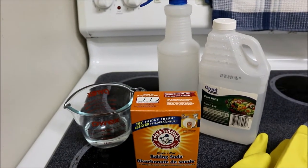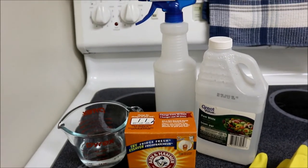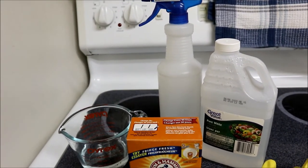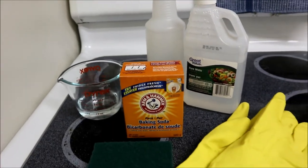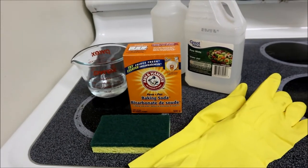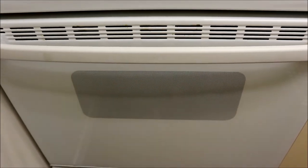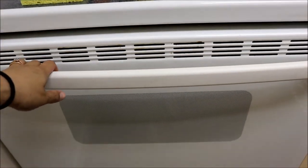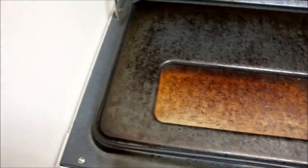I forgot to mention that you'll need a spray bottle to put the vinegar in to spray down the inside of the oven. I'm also going to be using rubber gloves and a sponge to scrub everything. Okay, let's get started — let's see the damage inside.